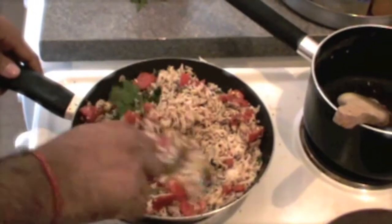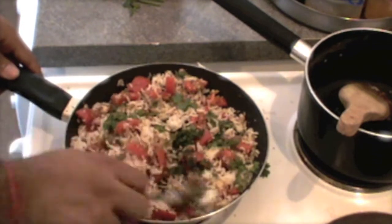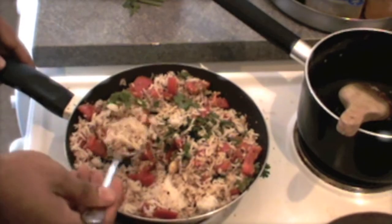And now we are done. Let me test one bite of it. Mmm, superb. The capsicum is crunchy and it is just superb. I will have a little bit of yogurt with this and it is just going to be wonderful. Thank you for watching this video and don't forget to subscribe to my channel. See you soon again.